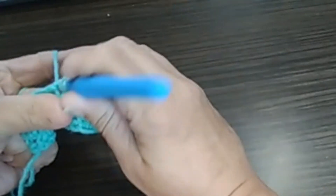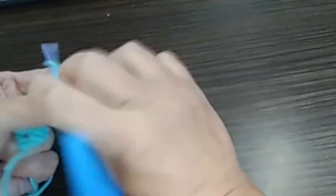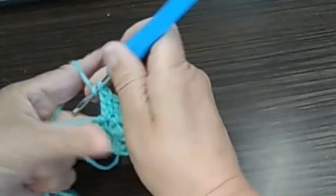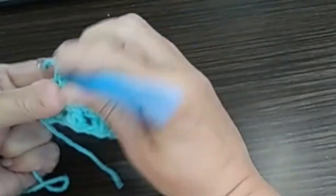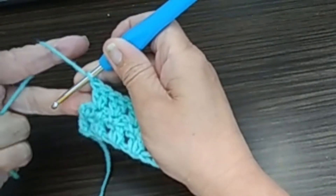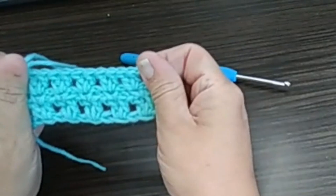Double crochets again are into the stitch: yarn over, pull through, yarn over, pull through two loops. And yarn over, pull through, yarn over, pull through, two loops. And yarn over, pull through two loops. So we continue like this till the end. Once we reach the end of the row, we're going to do a double crochet into the last single crochet. Which is this one. This is our third row completed.